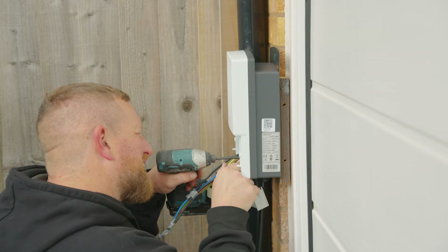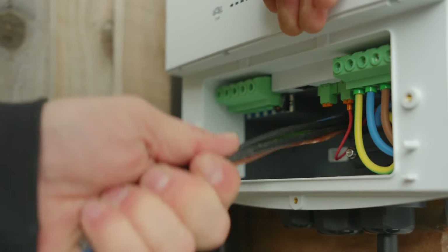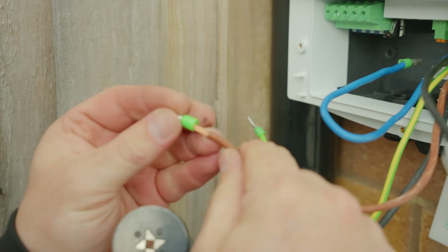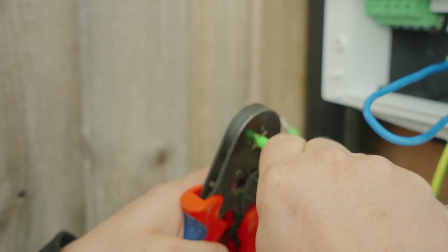After the charger is secure, you're ready to start wiring. Pass the 32 amp power cable through the rubber grommet. Remove 12 millimeters of insulation from the conductor and, where possible, fit 12 millimeter boot lace ferrules with the correct crimping tool.